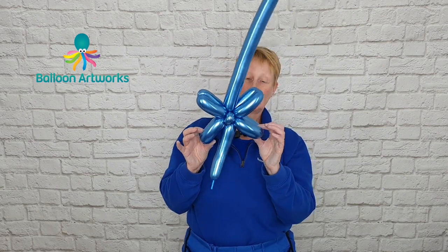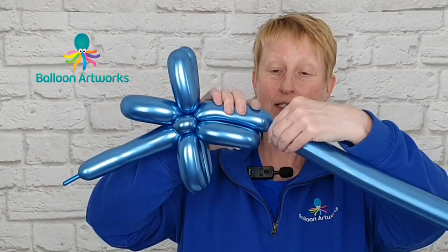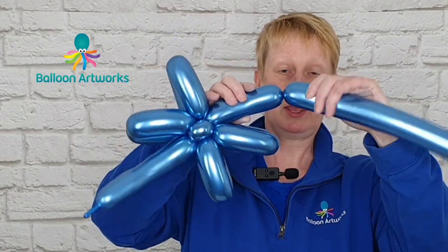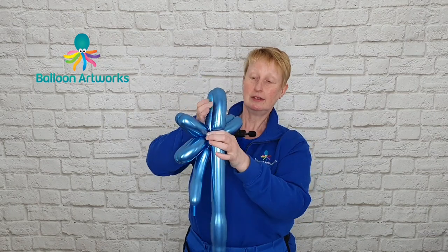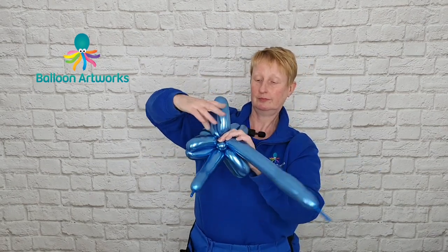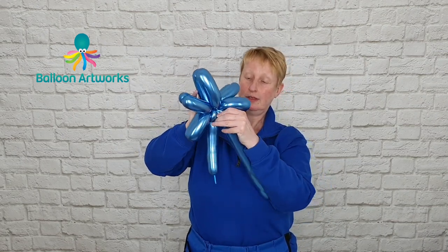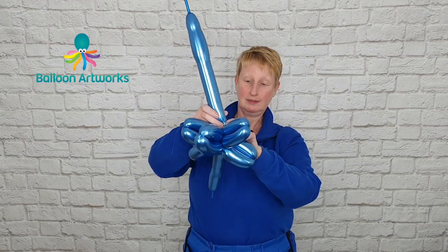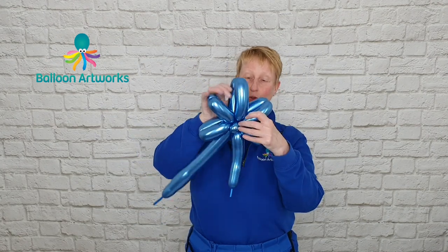So this is what you've got so far. And then with this longer balloon we want to make a bubble that is about half an inch larger than these bubbles, and then make another one to match that one. And just twist those together. So this is what you've got.